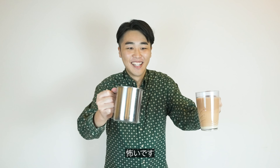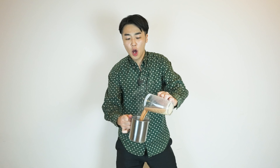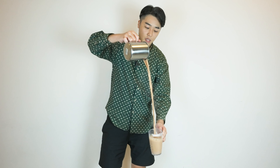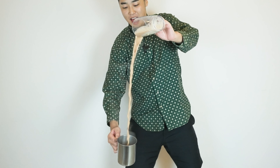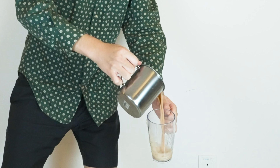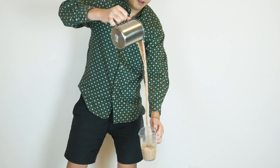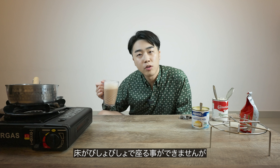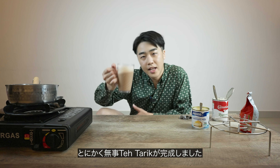I'm scared. Three, two, one. It gets really hot. I've made it. Because I was so scared of burning myself, I was nervous and my arms got clumsy, so I spilled a lot. Now the floor is soaking wet so I can't sit properly. But at least I got Teh Tarik right. Let's drink.